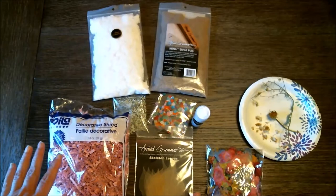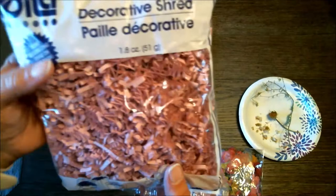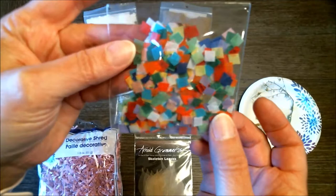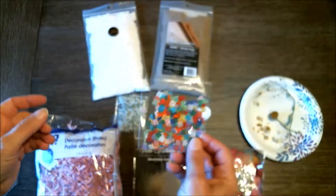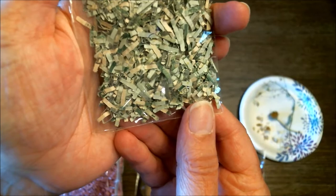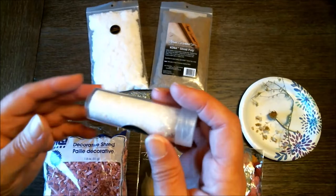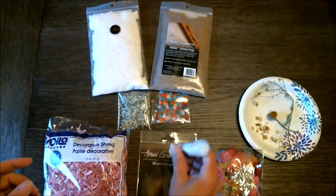Today we're going to be talking about things to add to your papers and ways to add them. Here are some examples: shredded paper picked up at the Dollar Tree, confetti pieces of paper that look like it might be tissue paper, and something that looks like shredded dollar bills. There are also beautiful little sparkles that you can add — these are only a few examples.